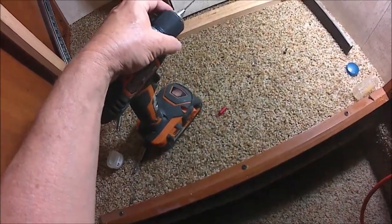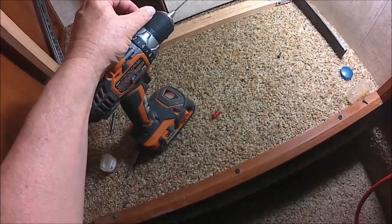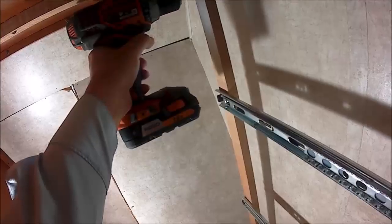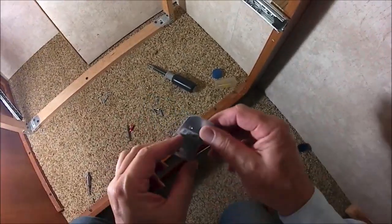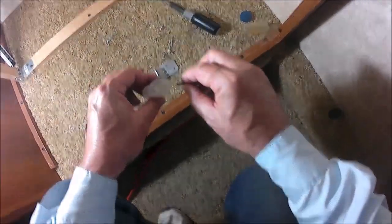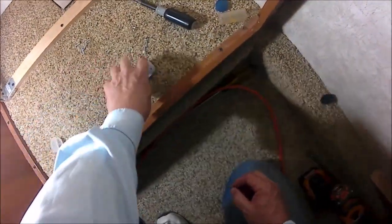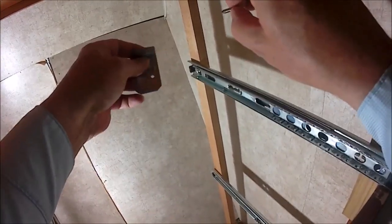Before you install the screws and the brackets, you need to drill a pilot hole so it doesn't crack the wood. Now after you drill your pilot holes, you install your bracket. What I do is I put a little Vaseline on the screw — not much. It helps for it to go into the wood better and helps keep it from splintering.